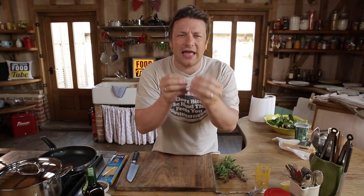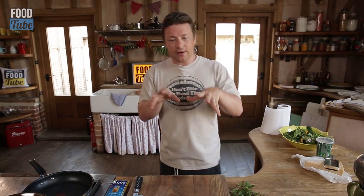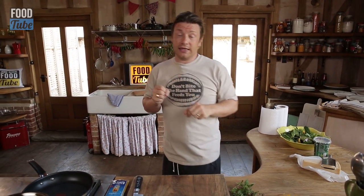What up FoodTubers? Okay, very exciting - we're gonna cook a beautiful summer spaghetti of tomatoes, chilies, olives and basil, but that's actually not the real reason I'm doing this video. This video is about how we can get you guys to enter your recipes into the Food Tube search for a Food Tube star competition with Uncle Ben.